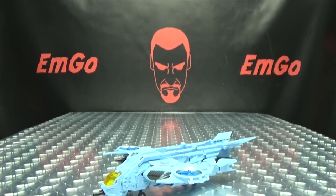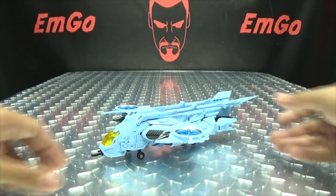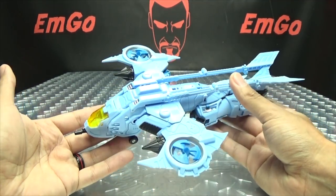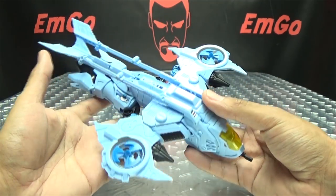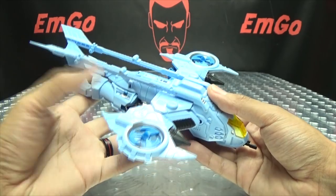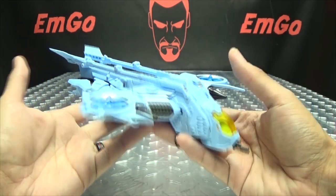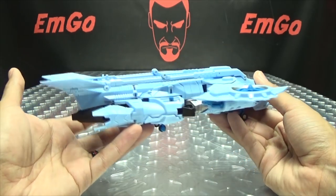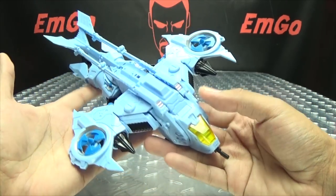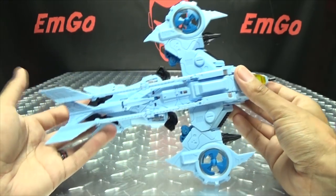Moving right along, we have Turban, which is Mastermind Creations' take on an IDW Whirl. It's not slavish to his IDW design — they did take some liberties — but the spirit of it is there. Here he is in his alt mode, and I really dig his alt mode. I think it looks really cool. It's kind of a VTOL aircraft, and looks quite nice — just the design alone, I really dig.